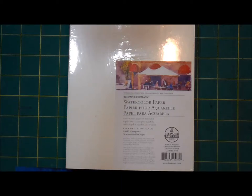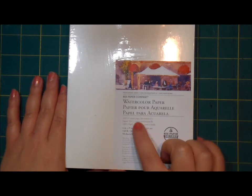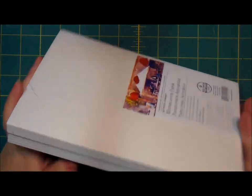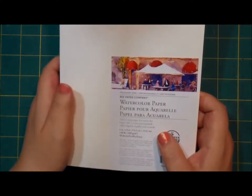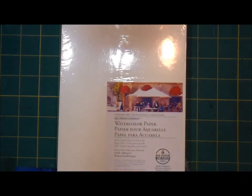Today I'm going to try the Bee Paper Company watercolor paper. You can get 50 pages, 6 by 9, for about $15 on Amazon, and it's supposed to be 100% cotton — which you can't really get 100% cotton watercolor paper for that cheap. So let's open this up and paint something.